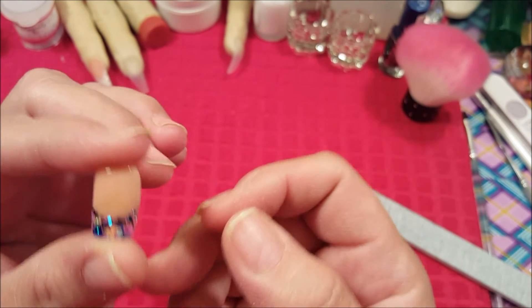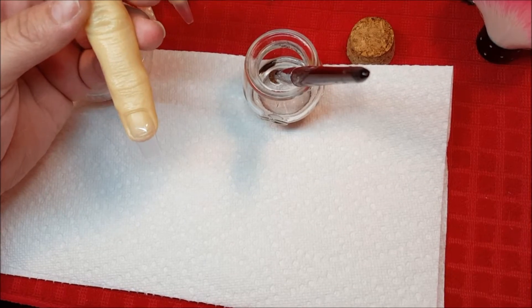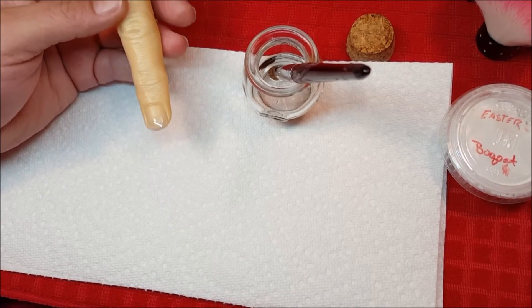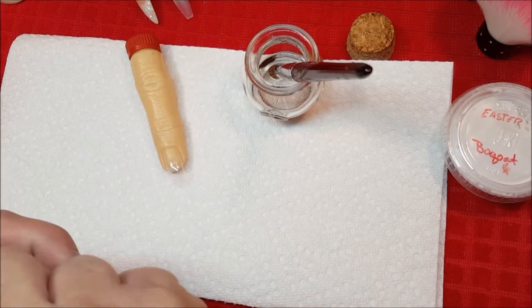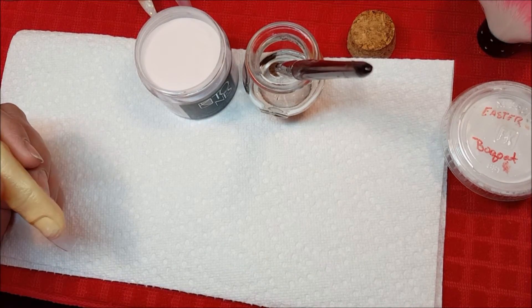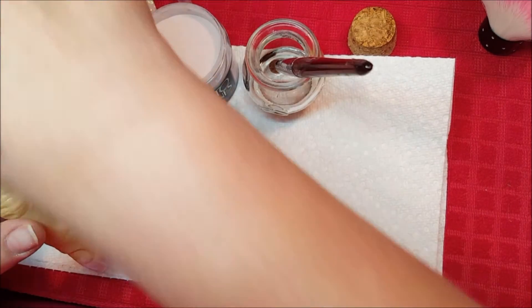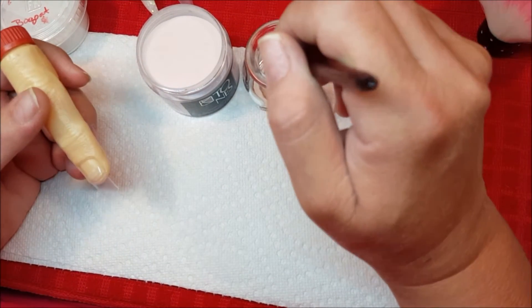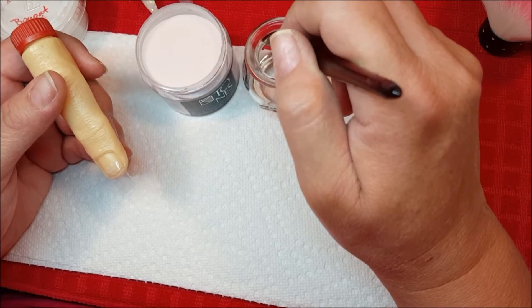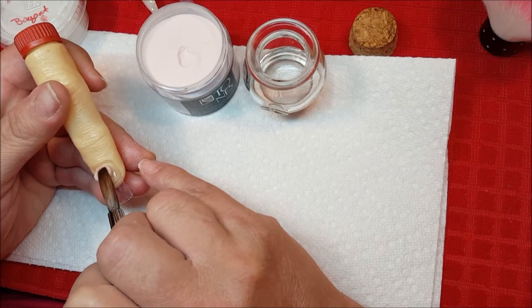I'm really looking forward to doing this. Okay, I'm back. For this nail design, I will be using the Cover Tones Cover Almond — let's do this correctly, sorry about that ladies. We'll go ahead and get our powder ready. I will also be using a mix that I made called Easter Bouquet — it's pretty clear with flowers. We'll be using those two, and for the acrylic overlay on top of that, it will be the Glass. So we will go ahead and start our almond cover.